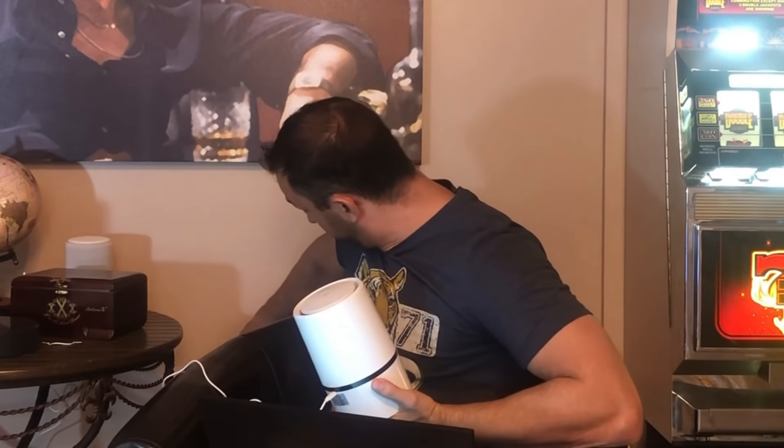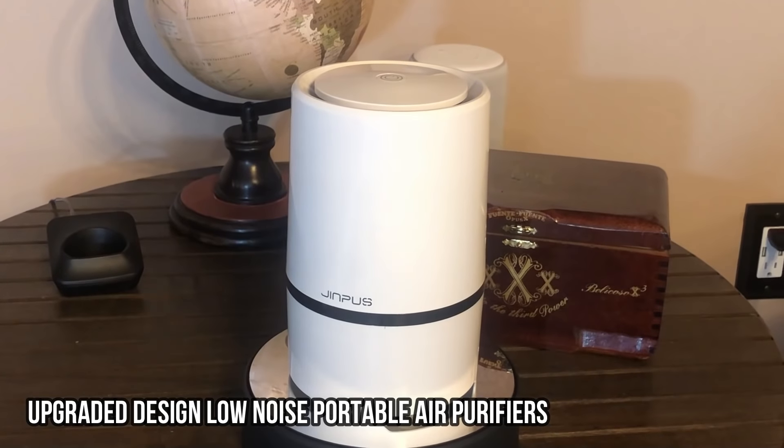They're USB powered and very low wattage — just plug it in the wall into basically a cell phone charger. I actually wired the attic myself, so I put USB chargers in the wall. Pretty snazzy, right? Simple. Just press the top button to turn it on and off. It is super quiet and easy to use.